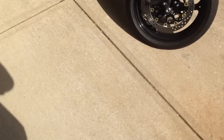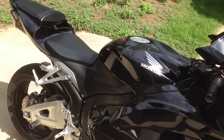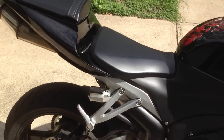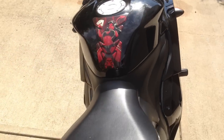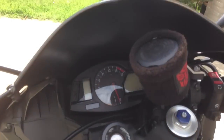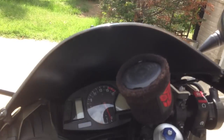Back here on day three of plasti-dipping the CBR windscreen. What I did was I went ahead — it's dry — and I went ahead and reinstalled it. I don't know if you can see in there, it's kind of dark, but that's the point.